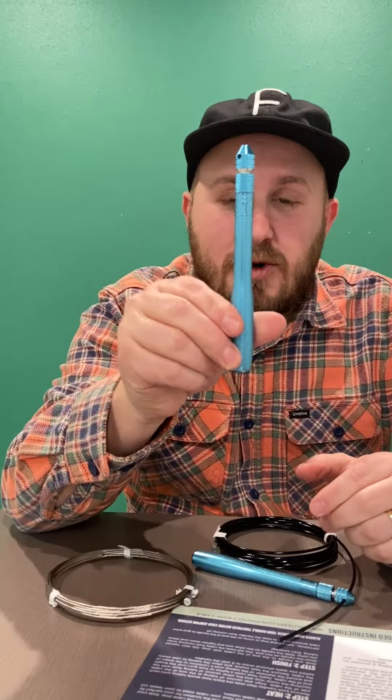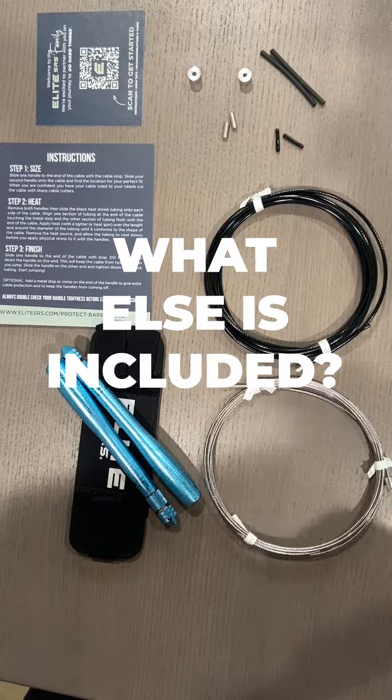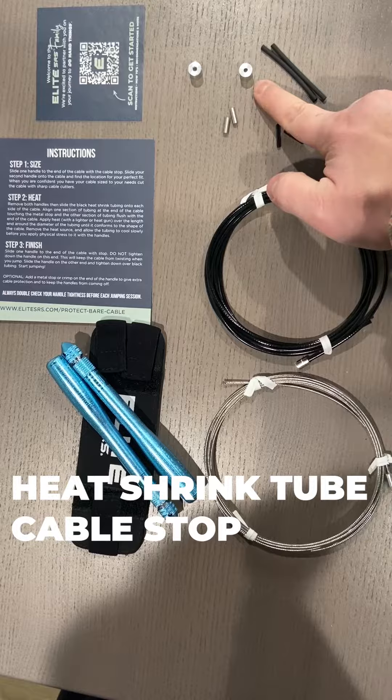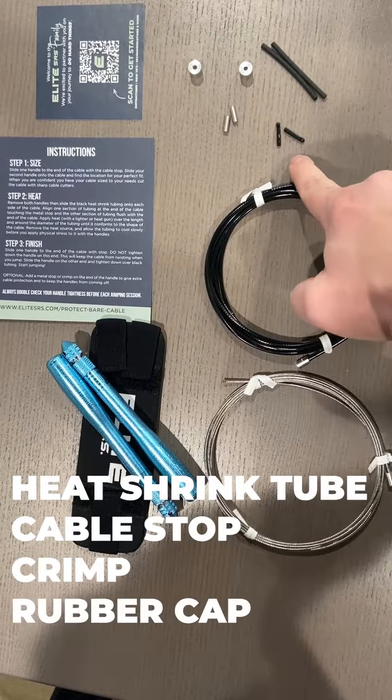Hi, thank you for purchasing a bullet comp. If you're going to set your bullet comp up, you'll notice they came with two cables. Let's go through some of the parts here. You have your rubber tubing, your cable stop, these are crimps, rubber caps.